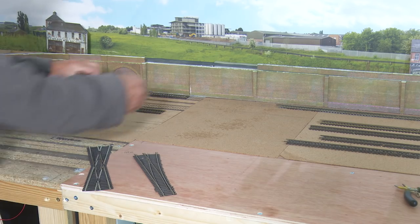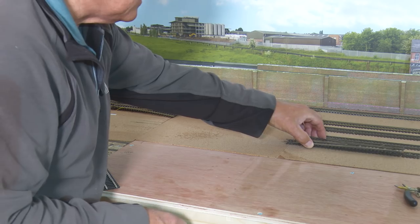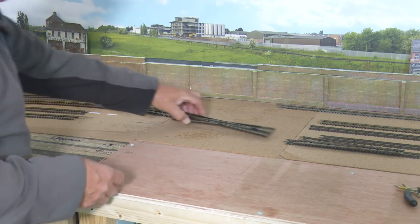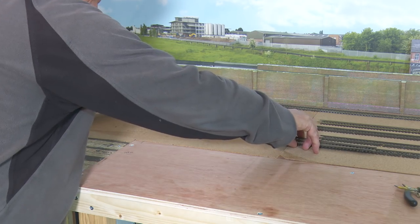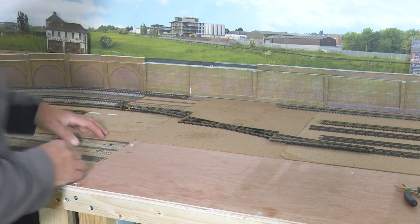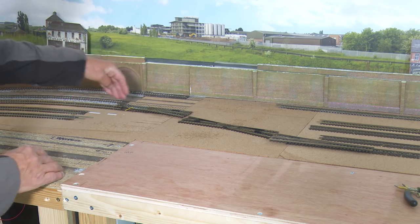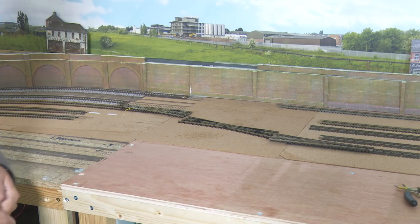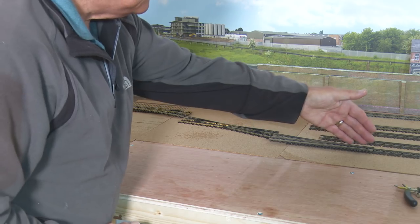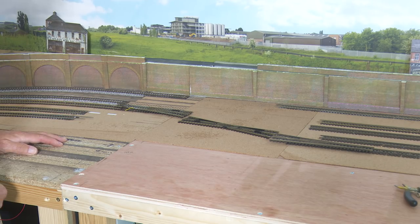So how do we install it? We have one right hand medium radius there, we put another right hand medium radius there, and then somehow between the two we pop in this diamond crossover. That allows me then to take a train coming out of Chadwick Central and instead of going straight on it can divert through this diamond crossing into platform 1. And if it's a DMU kind of train, from platform 1 it can run straight back into town by changing the points.